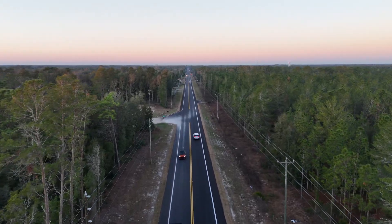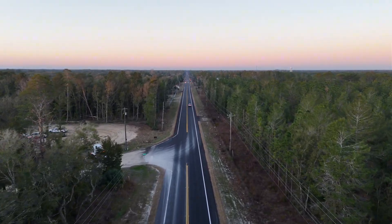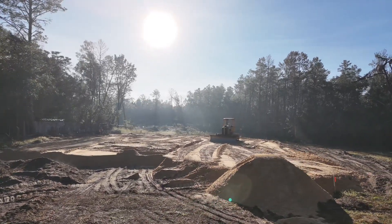I started a new custom home in Bronson about a month ago. I'm going to go over the first month of construction on this house, which is the foundation phase. Whenever starting a new home, the first step is always the site work, which means bringing in clean fill dirt.